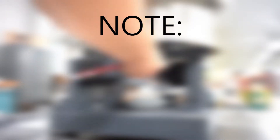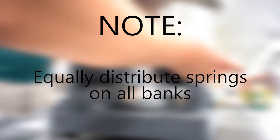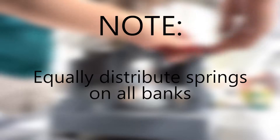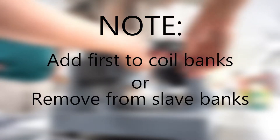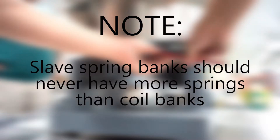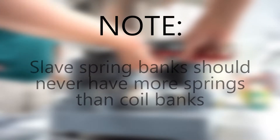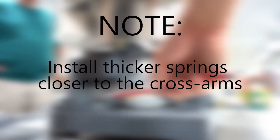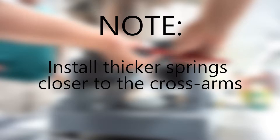There are several things to keep in mind when changing springs. When adding or removing springs, the goal is to have an equal number of springs per bank. However, when an unequal number of springs is required for proper tuning, add first to the coil spring banks or remove from the slave spring banks. Slave spring banks should never have more springs than the coil spring banks. Also, if you are using multiple thicknesses of springs, be sure to install thicker springs closer to the cross arms.